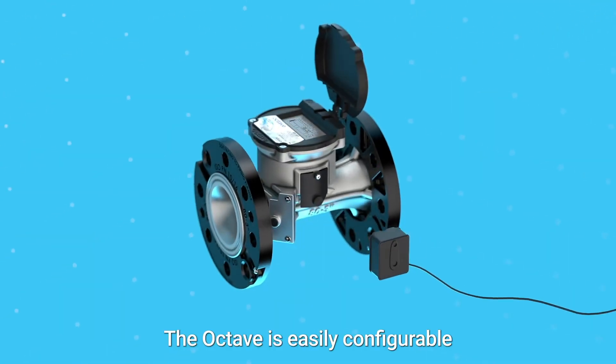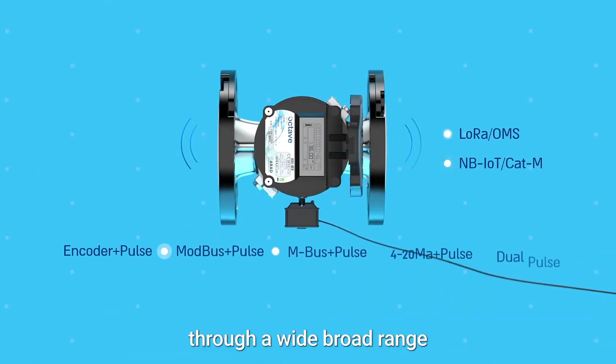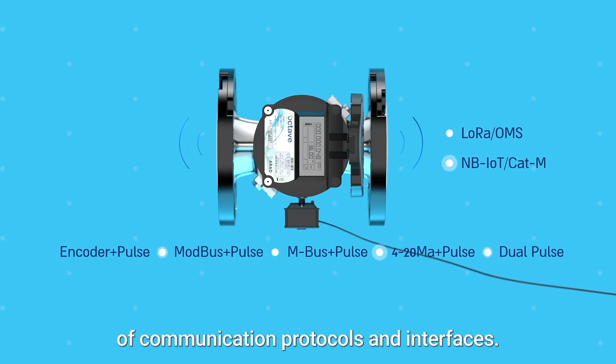The Octave is easily configurable to your infrastructure and network needs through a wide range of communication protocols and interfaces.